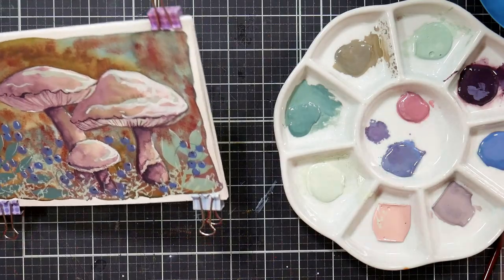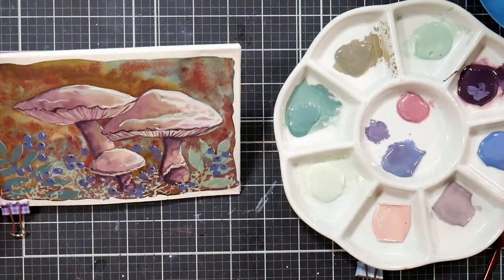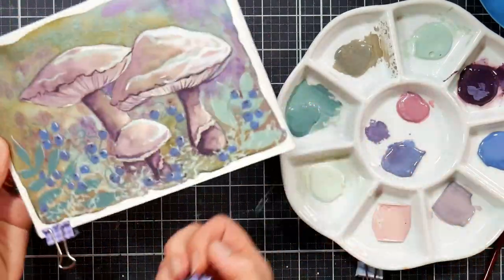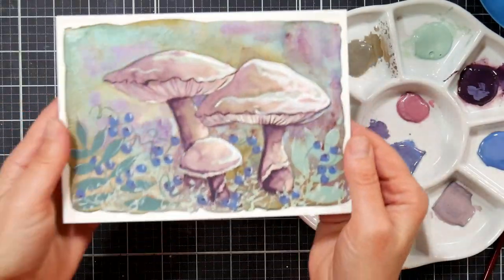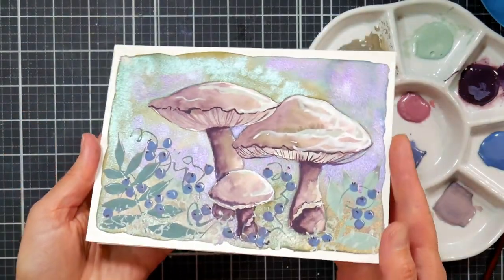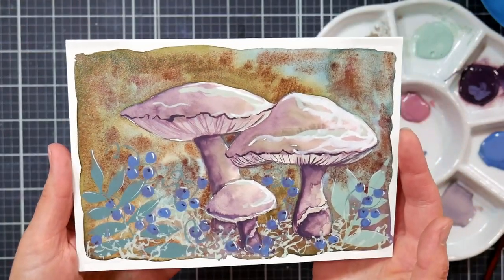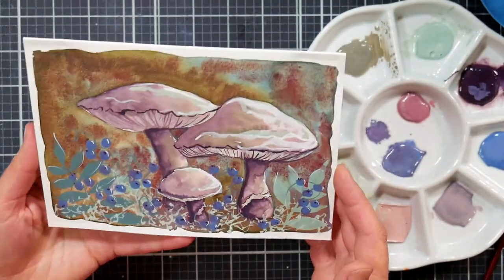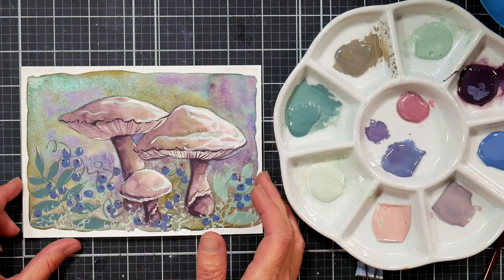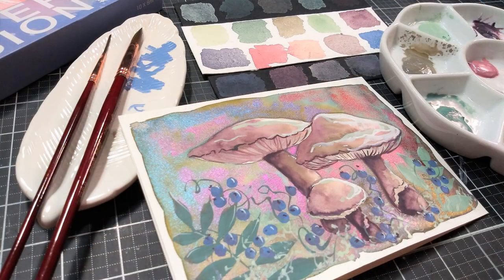I'm going to call that done. Taking the little clips off so we can see how it turned out. It's a little weird, it's a little different, but sometimes you need to do something a little weird and different. The metallic in the background is a little psychedelic, but overall I think it's pretty cute and I hope you enjoyed this. You could always add more with colored pencils if you want to. I had fun with this and I hope you did too. If you enjoyed this video, please give me a thumbs up and let me know what you think in the comments below. Thanks for watching and until next time, happy crafting!